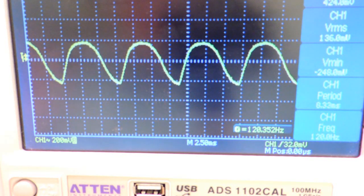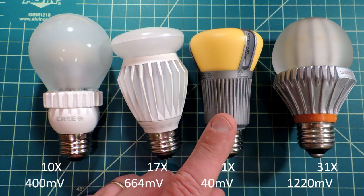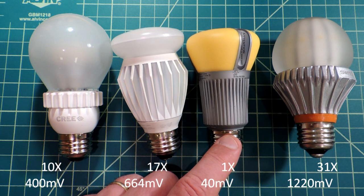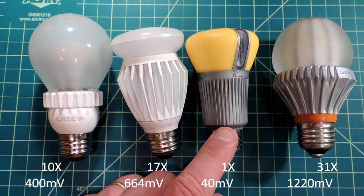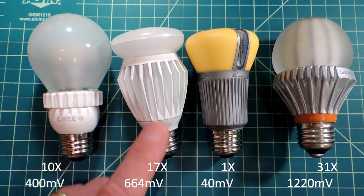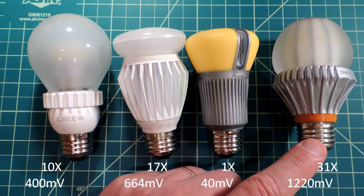I'll turn all lights off so there's only one light on during the test so everything is normalized. In terms of flicker, the voltage output from the solar cell for the Phillips was the lowest — almost no perceptible flicker — and we'll normalize that output to unity. The next best one was the Cree bulb, followed by the EcoSmart bulb we're looking at today, and then quite dramatic flicker coming out of the Switch bulb.